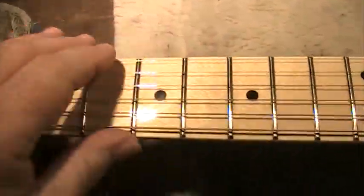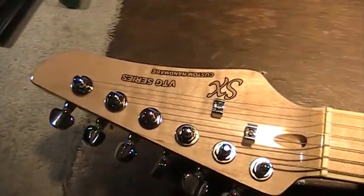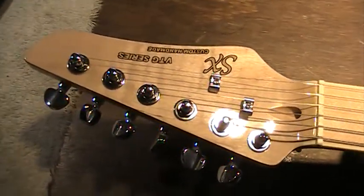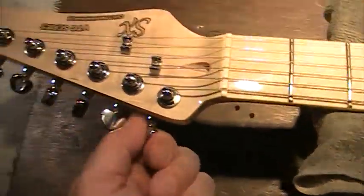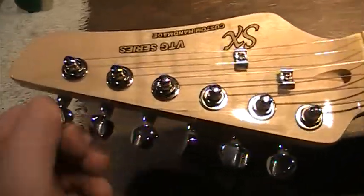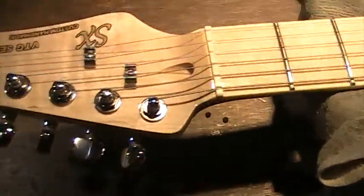The frets feel great, smooth, appear to be all level. Here's the headstock on this — really cool looking headstock, and it also has flame maple. It has Grover tuners, or at least Grover-type tuners — they might be a generic form of the Grovers, I'm not sure — but they are much like Grovers, they feel like Grovers and they tune very nicely.